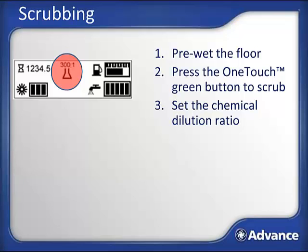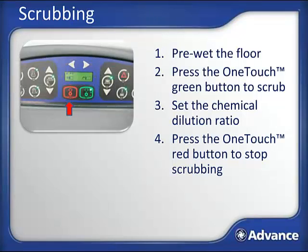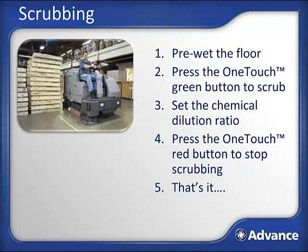To pause scrubbing, release the foot pedal and allow the machine to go to neutral—all operations will automatically cease after a few seconds. The vacuum will stop after a 10-second delay to help clear the vacuum hose and squeegee of any remaining water. To stop scrubbing, press the red off switch and the scrub deck and rear squeegee will lift, with the vacuum system shutting off after a 10-second delay. The Condor XL is as simple as pressing the green and red scrub buttons due to its innovative engineering. For most applications, this is all that's needed, but there are many other things the Condor XL can do.